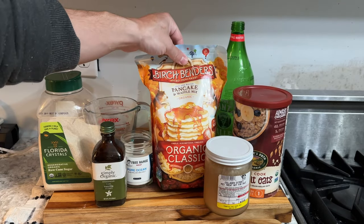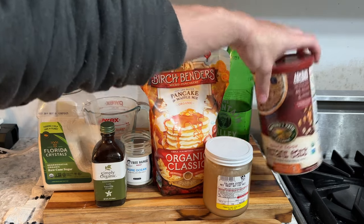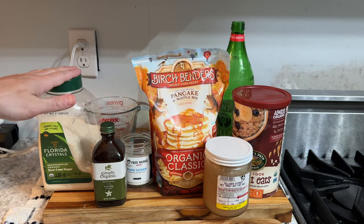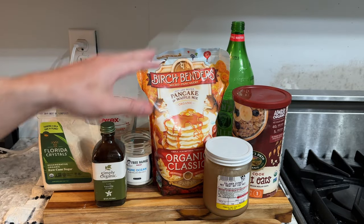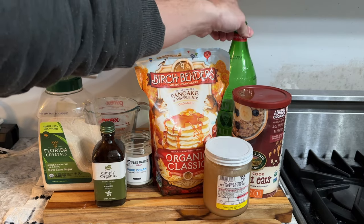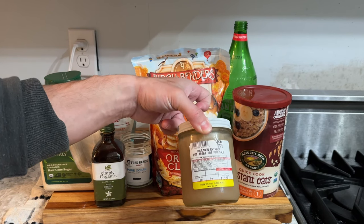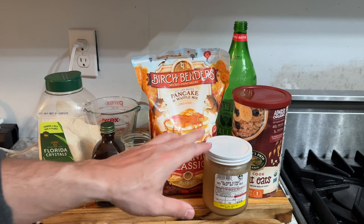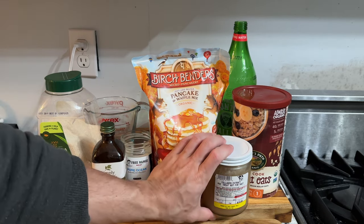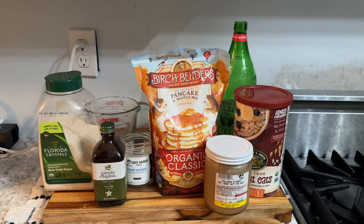For ingredients, we have Birch Bender's Organic Classic Pancake and Waffle Mix. We have some quick oats — it's going to be half oats, half pancake mix — a little bit of sugar, salt, and vanilla. Then for the liquid component, we're going to use half a glass bottle of mineral water and half collagen extract, a.k.a. bone broth from Frankie's Free Range Meat. I've tried this with collagen powder and it does not work. Even with this, the pancakes are still a little dense, but it turns out a lot better.